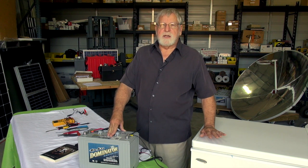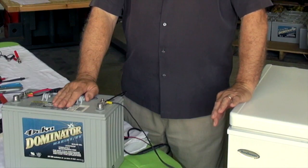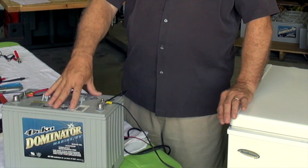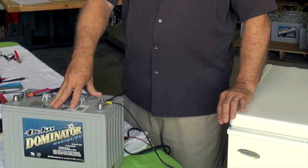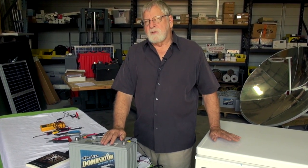This unit is always going to be running even when the grid goes down, as long as we have any charge left in the batteries. In the next video — part two — I'll be showing how we can charge this battery using a solar system, so we can continue to operate this unit indefinitely if the grid is down for an extended period of time.